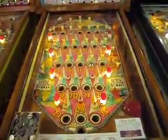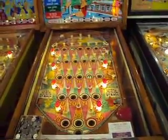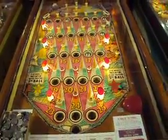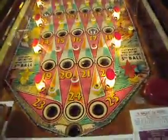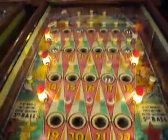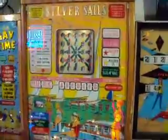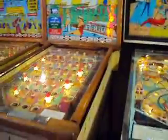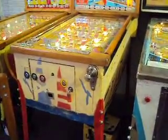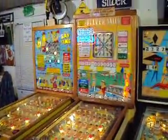Also, this playfield is one that a really great guy sent to me. I cleaned it up and it came out phenomenal. So this game's in really, really nice shape with its playfield and back glass. The cabinet's pretty good — it has the original design from the factory — and overall it's just a wonderful game.